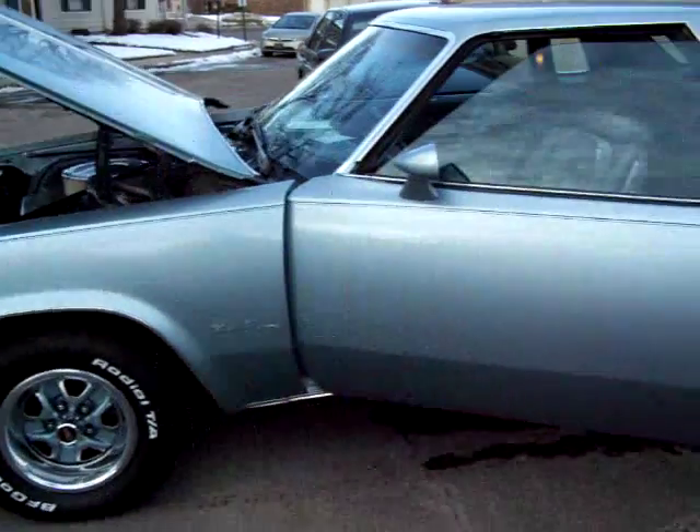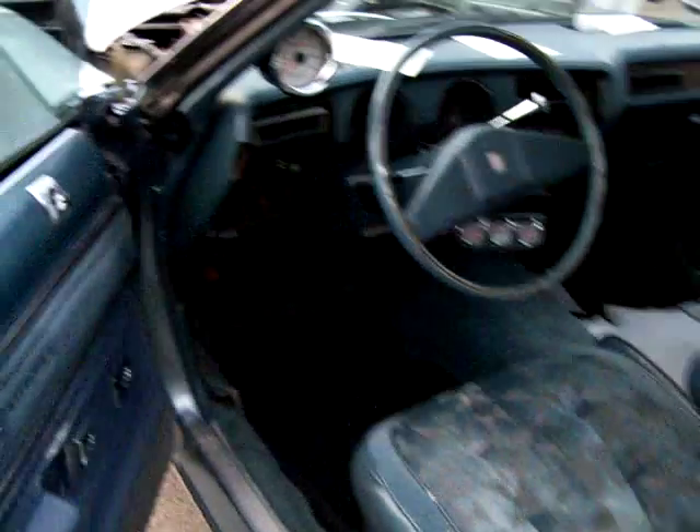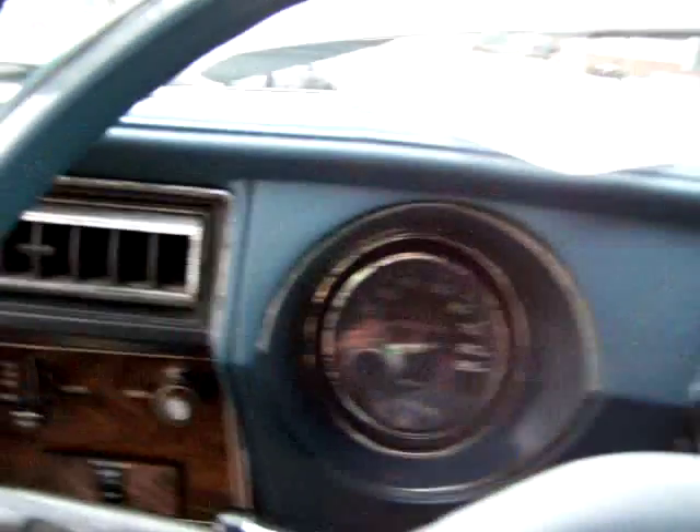This is my '77 Oldsmobile Cutlass. It's been sitting in here since about November when I put it away. I'm going to give it a cold start. I've got my dryer sheets to keep the mice away.